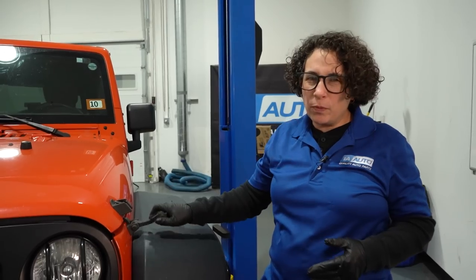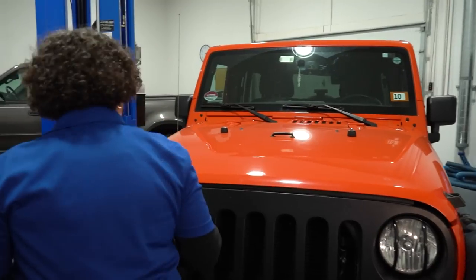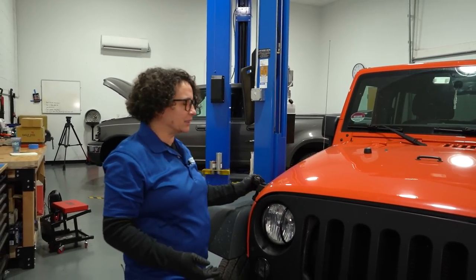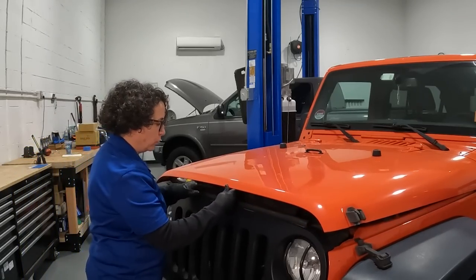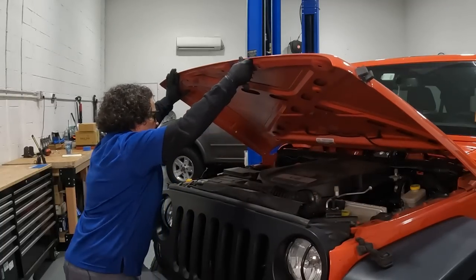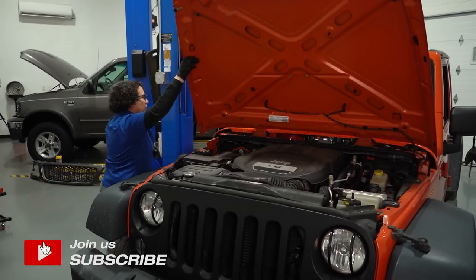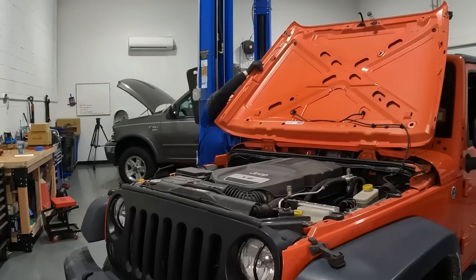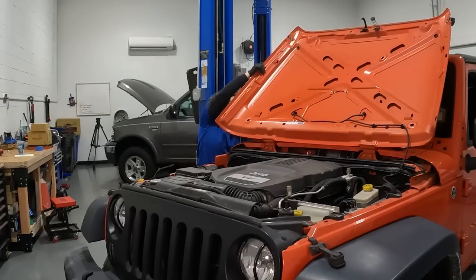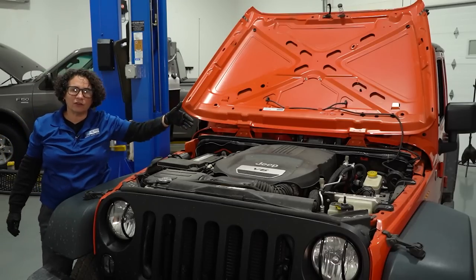The first thing I want to talk about is obviously the oil level. Open the hood and check your oil level. From the top here you can look around and see if you see anything else, like massive oil on the top — sometimes you'll get some blow-by. And there it is. There's the 3.6.